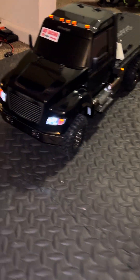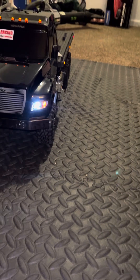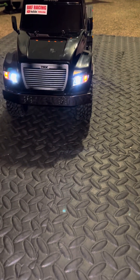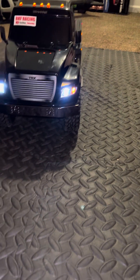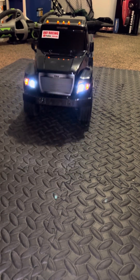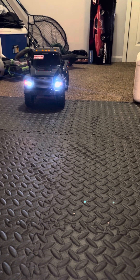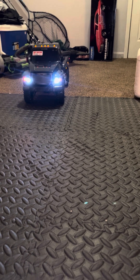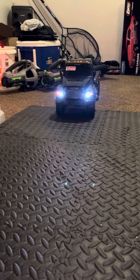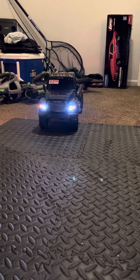Hey guys, back from BKF Racing, and you do know it's crawler season, right? This guy right here is an awesome rig — this is the new one, not the old one. This is the ultimate hauler, and he's gonna be busy because I'm gonna build a temp scale crawler trail for these guys.